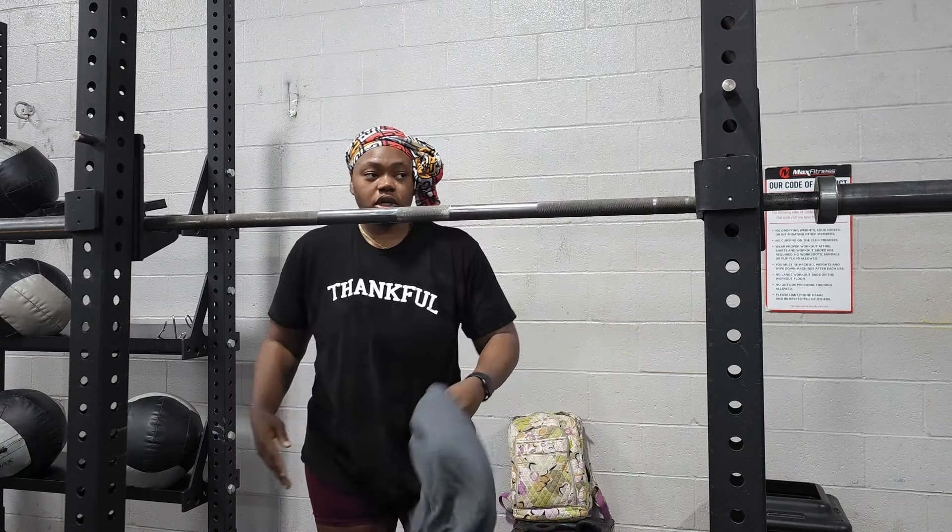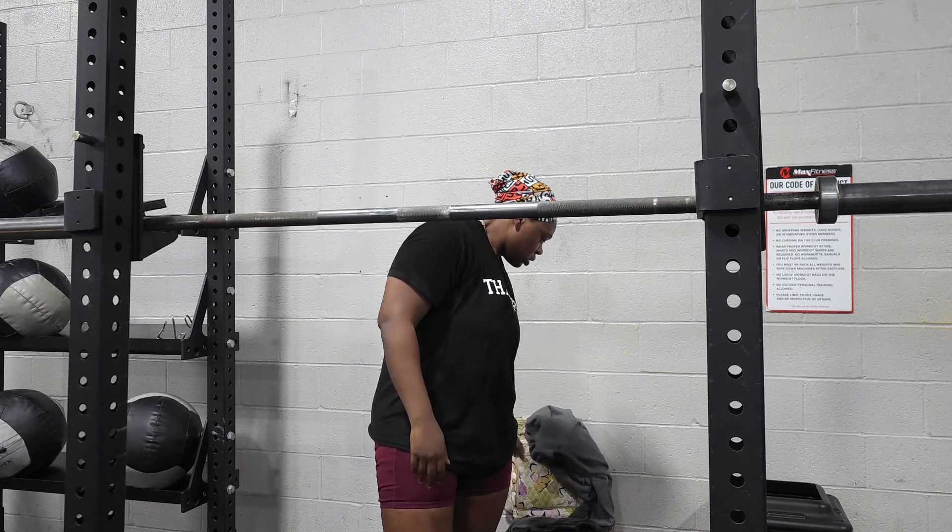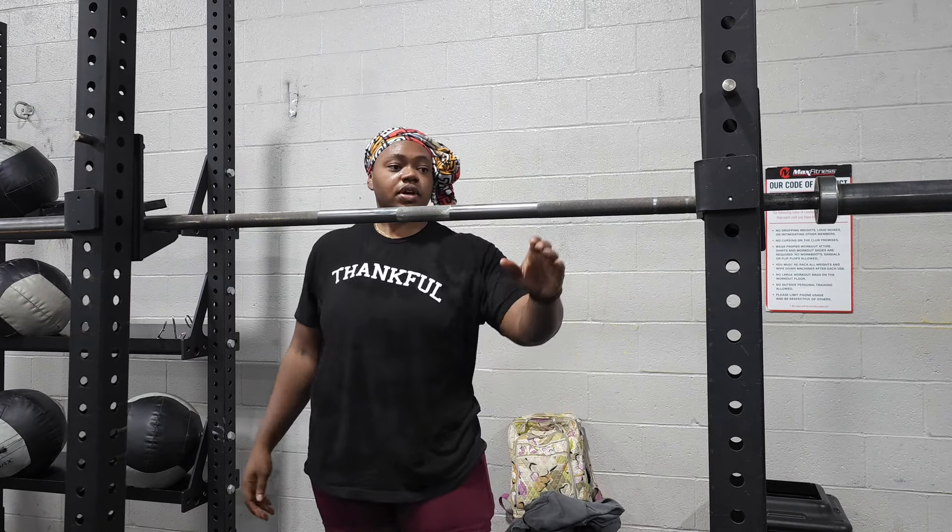I might not look soaking wet on camera, but I am. Apparently I just got a 2x5 here today.